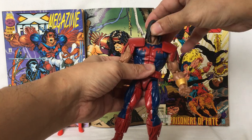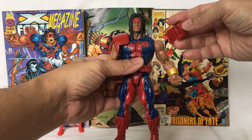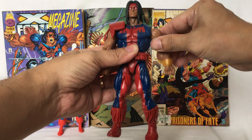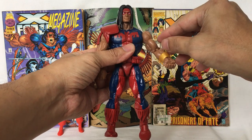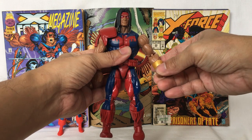Head moves from left to right. Up and down. Shoulder pads can be attached and reattached. Arm goes all the way around. Shoulders move forward and back. Arm goes up. Bicep swivel. Elbow bends. Hand moves.